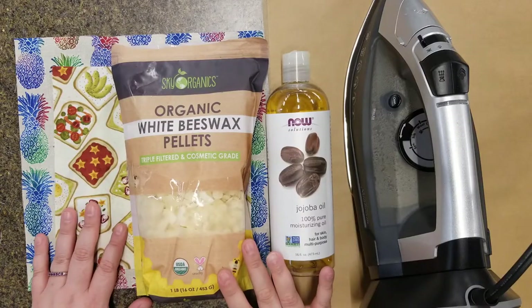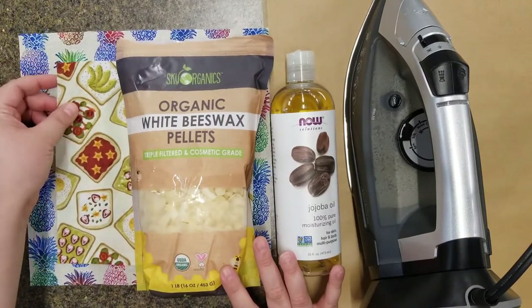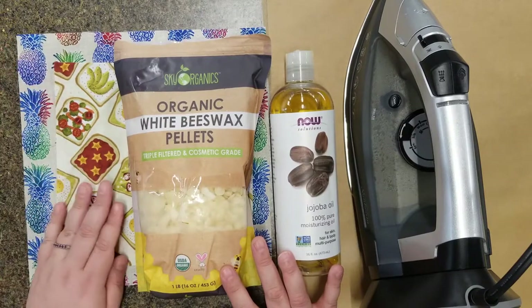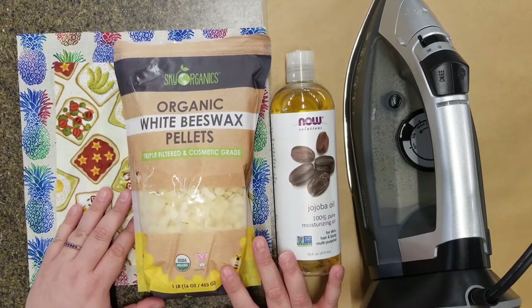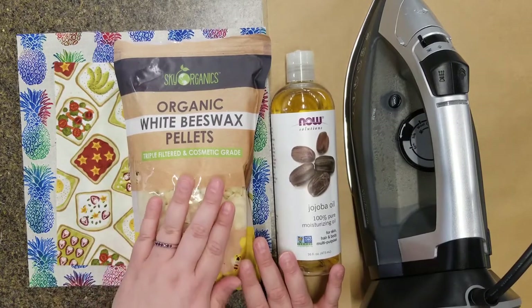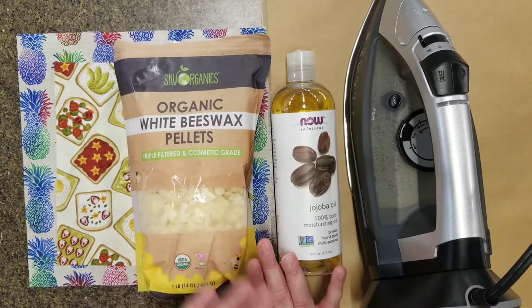For this project, you'll need 100% cotton fabric. I've cut these down to a 7 by 7 inch square and a 10 by 10 inch square. You can choose a size and shape that works best for you. The next item you'll need are beeswax pellets. You can buy beeswax in bricks and shave them down to size, but I found pellets are easier to work with. You should look for wax labeled as cosmetic grade or food safe.